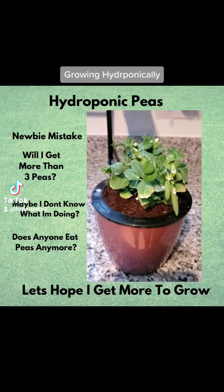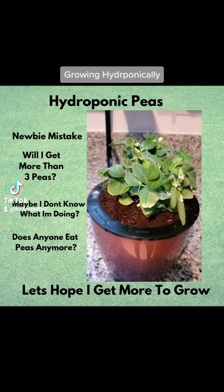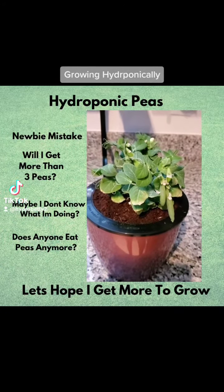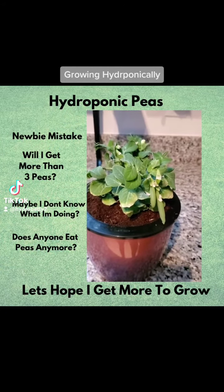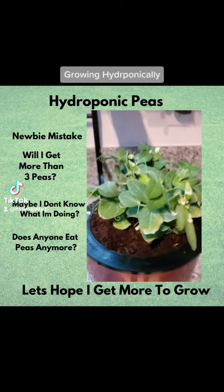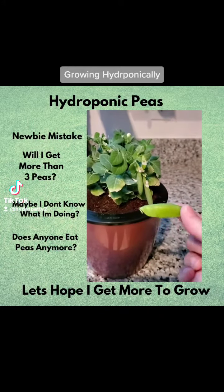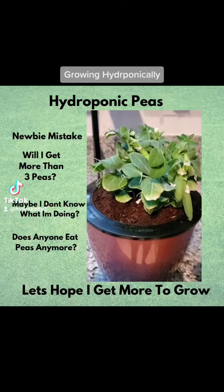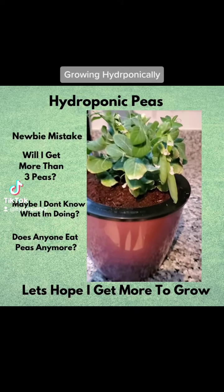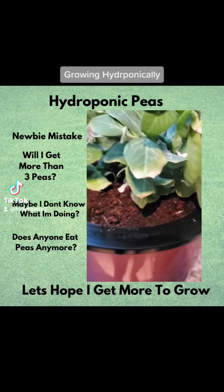Hey everyone, just doing a quick video showing my pea plant. I want to show what you shouldn't do, which is what I did. I had started growing peas — they look wonderful. I just harvested one, nice and green and pretty. However, I made some of the nutrients hit the leaves, and as you can see, some of these leaves are very, very brown.